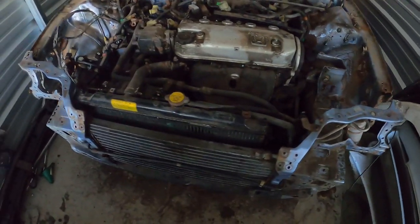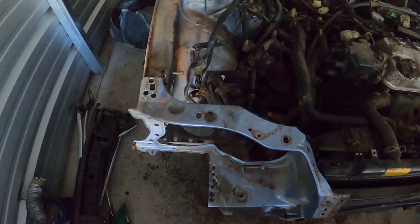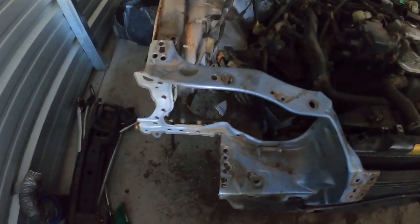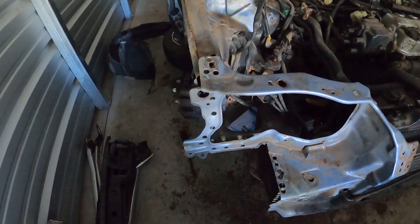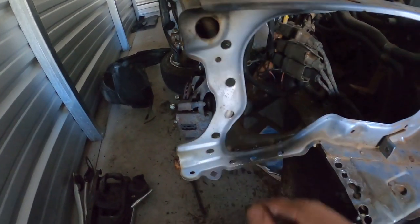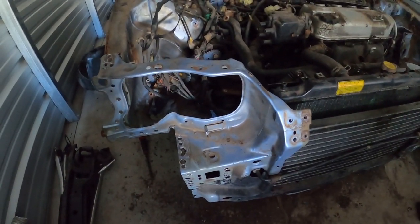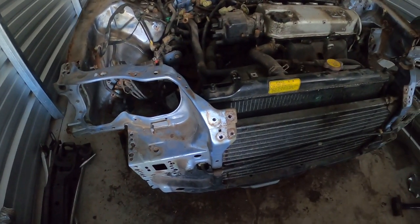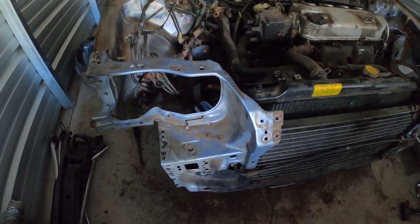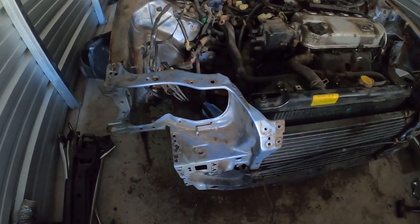Now that we have it all off, there are a few things we would recommend going forward that we'll try to remember on the next one. It would be a lot easier if we went through and actually marked where each spot weld was, like with a Sharpie, just as we're going along. The other thing we had an issue with — you might be able to tell from the time-lapse — we were using used drill bits. They were kind of a pain, but it ended up working. Just make sure you have some fresh drill bits ready to go.